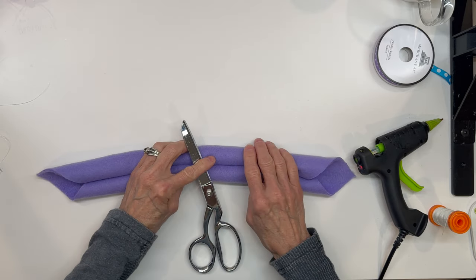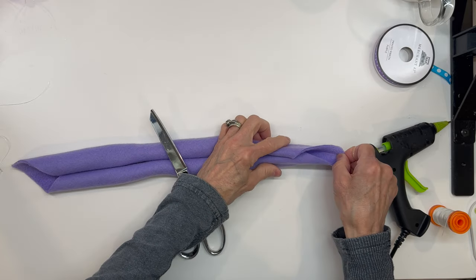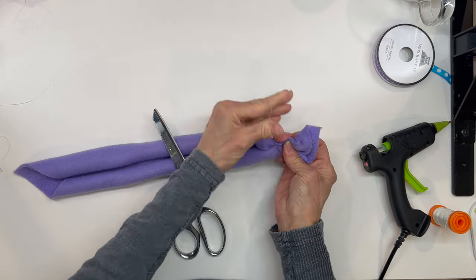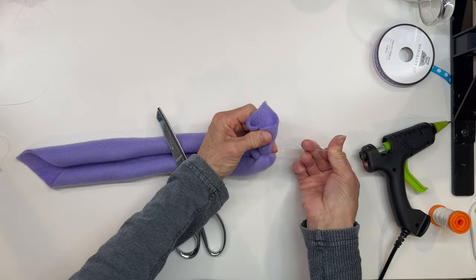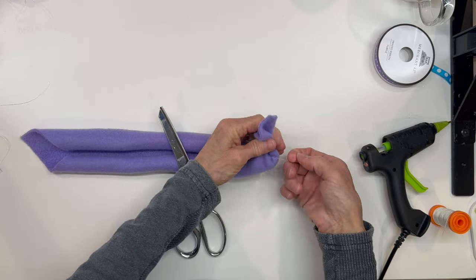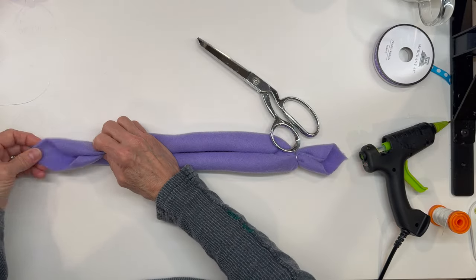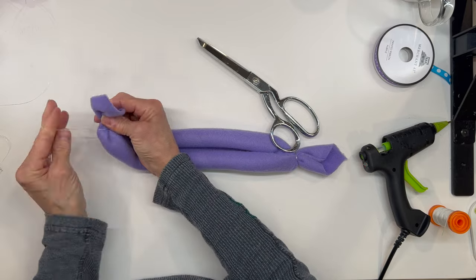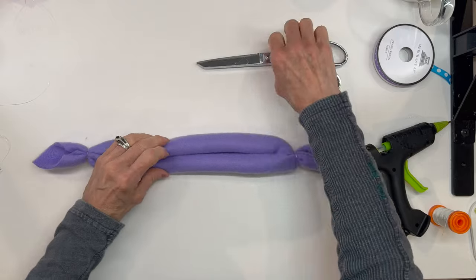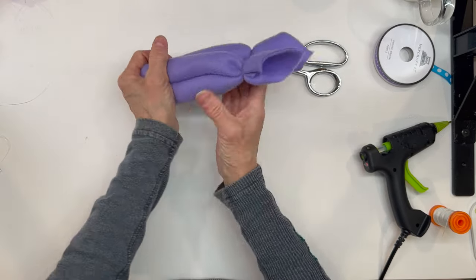Next we're going to pull the ear on one side and put a rubber band about a half an inch down below where it's curved. I'm just using clear rubber bands — I'll give you the link for these in the description below. We're just trying to create the ear shape right now. Then go ahead and do the same thing on that side — pull it and come down about a half an inch from where these open.